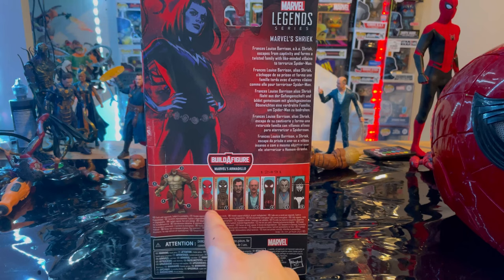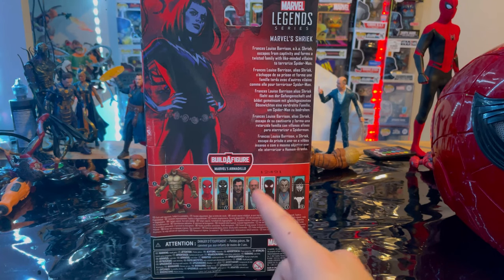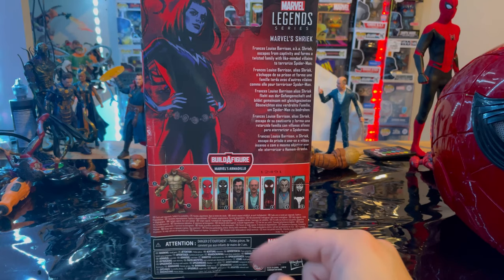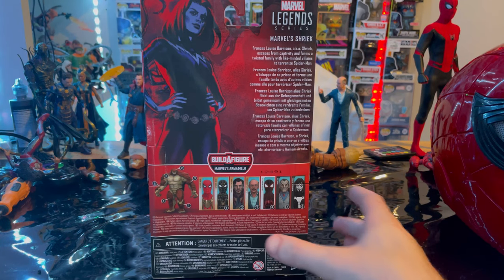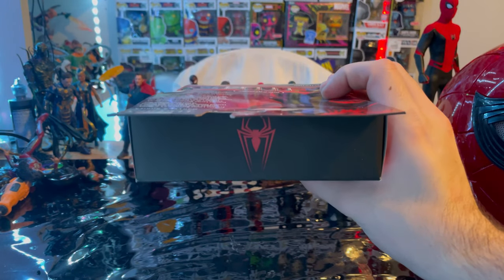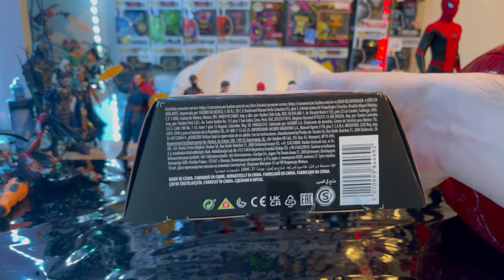For this wave we're building Armadillo. We already went over the Integrated Suit, the Black and Gold Suit, Dr. Strange, J. Jonah Jameson, and Miles Morales — we still need to do more. Here's the other side of the box, the top with the spider logo, and the bottom with the DCPI.